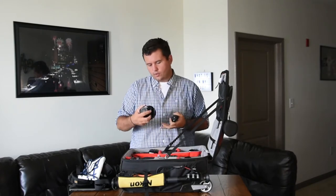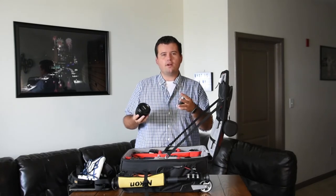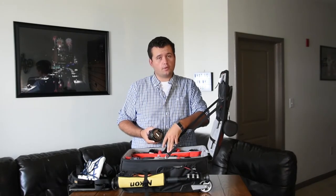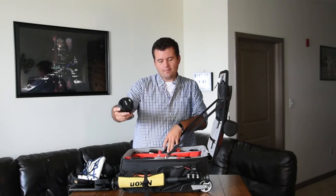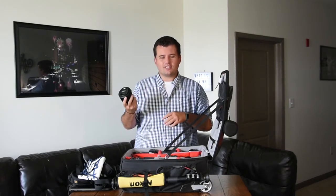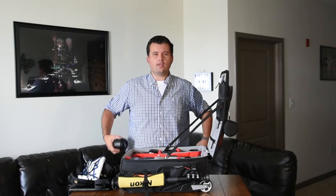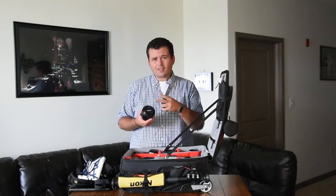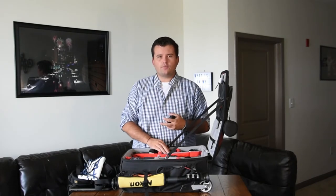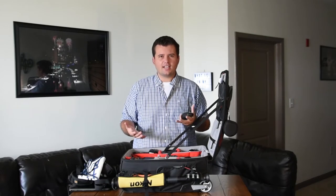I have a 24-85 here. Because I don't have a 24-70, this is nice to kind of spread the distance between the 14-24, which goes to 24 at the long end, and my 70-200, which is 70 at the wide end. I don't use this very often, but if you're in a situation where you don't know what you'll need and can only have two bodies, a 24-85 and a 70-200 is nice. It's kind of like a safety net lens.